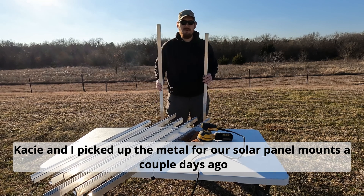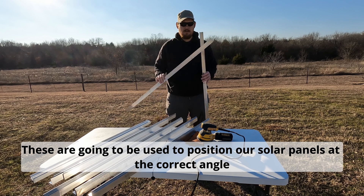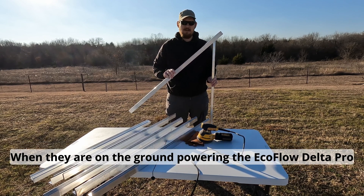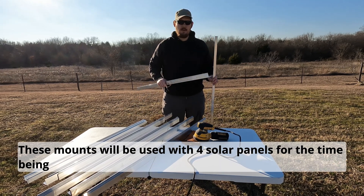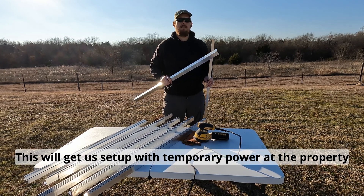Casey and I picked up the aluminum for our solar panel mounts a couple of days ago. These are going to be used to position our solar panels at the correct angle when they're sitting on the ground to allow power to flow. These are just going to be used for our solar panels for the time being — this will just get us set up with temporary power.